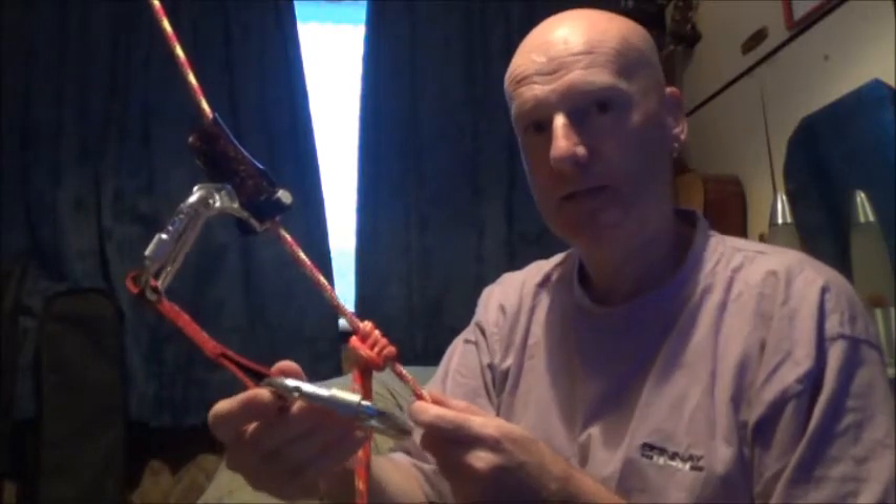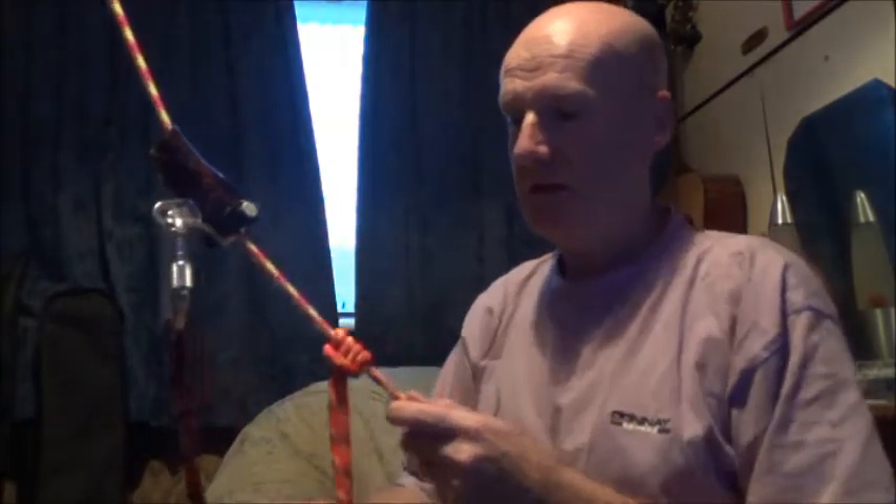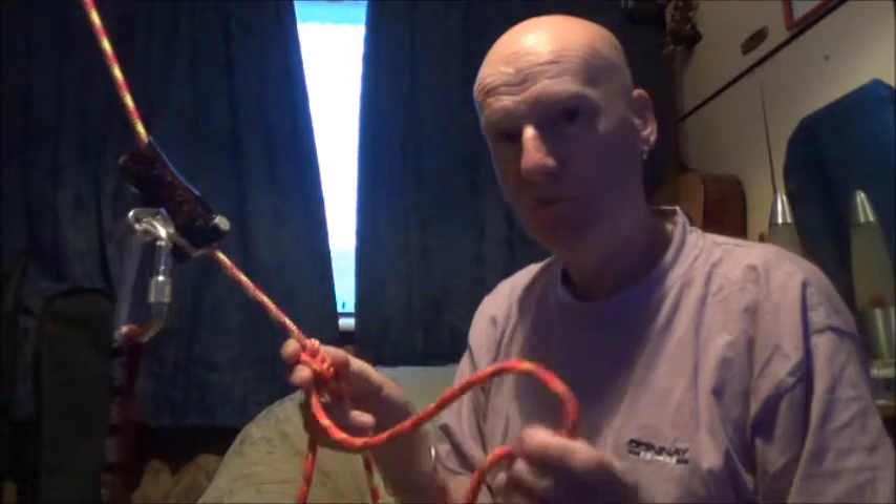You'd have it connected onto your rope and connected onto your harness above a prussic foot loop.